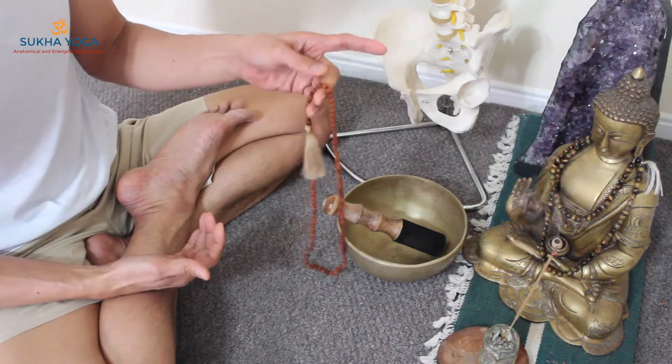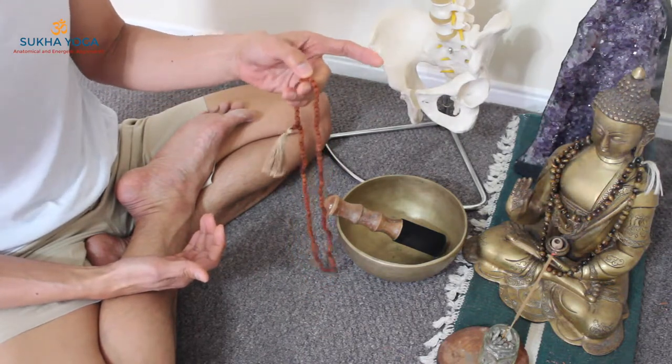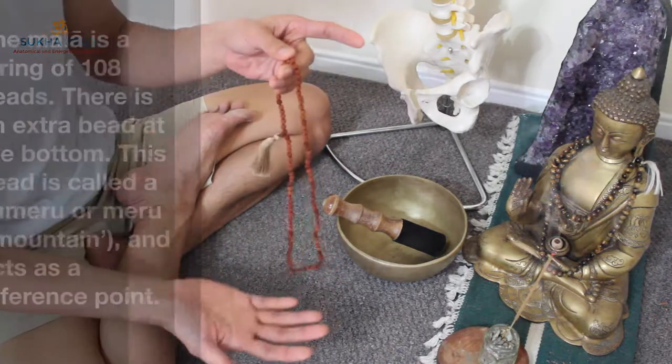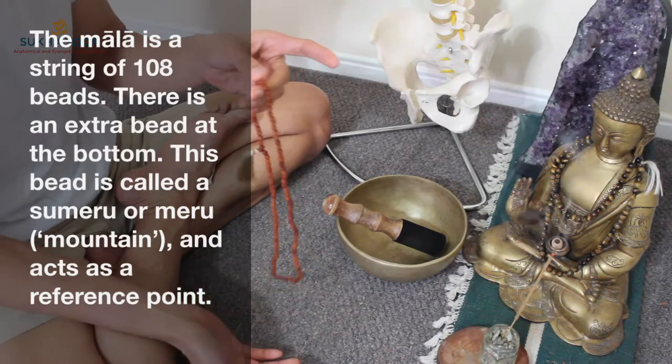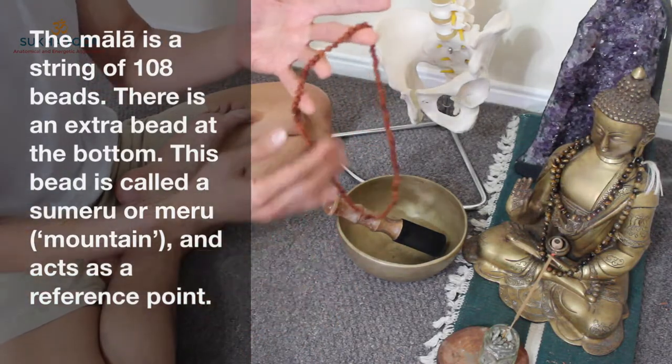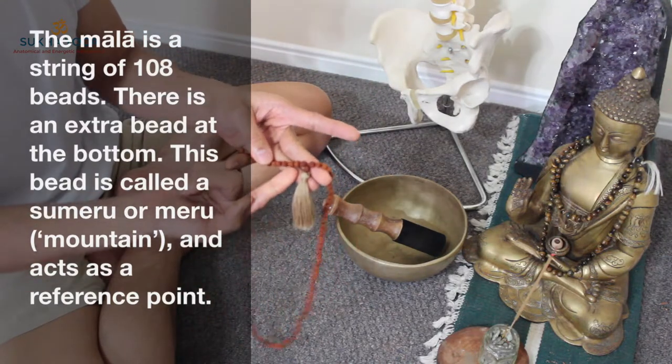We use our thumbs to work through the necklace, inward. There are 108 beads in the mala necklace, and there is one extra bead at the bottom. We call it the meru bead.